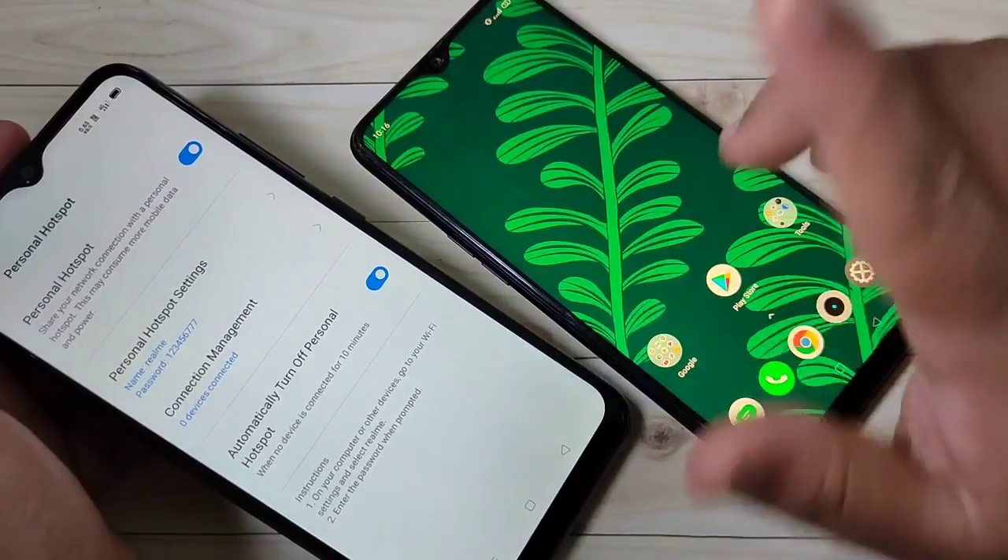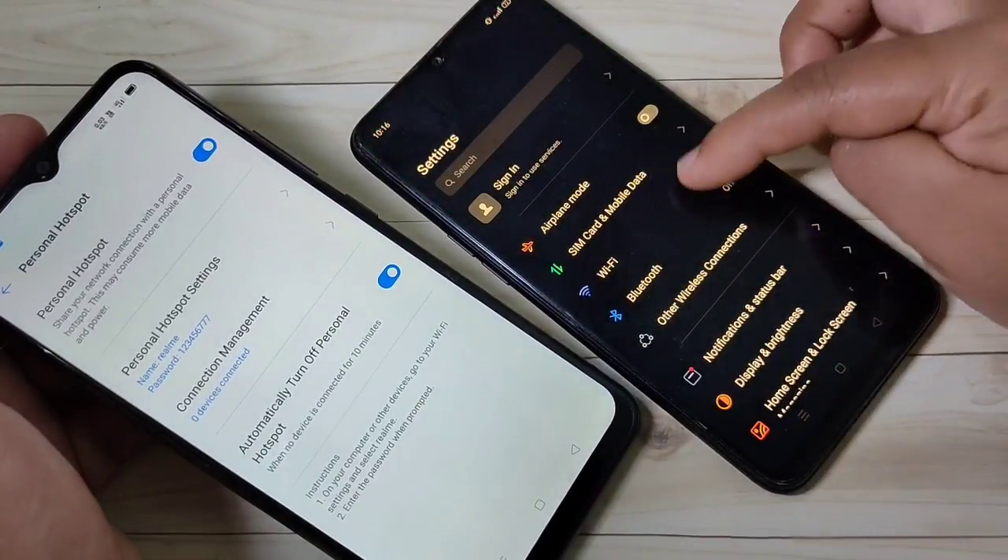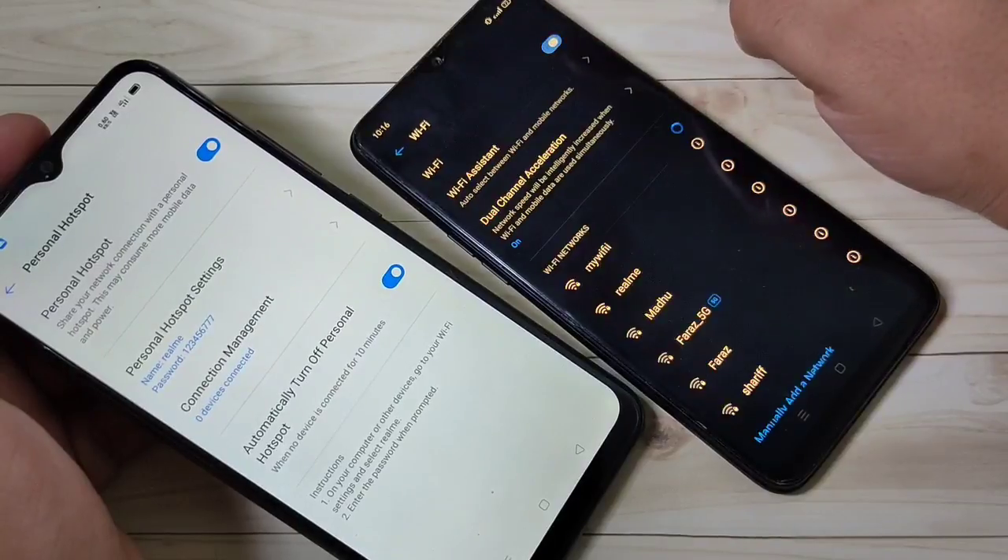I am going to connect this personal hotspot to this device. For this, go to Settings, tap on Wi-Fi, and turn on the Wi-Fi option.